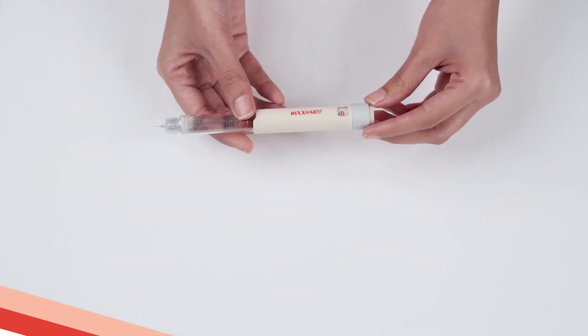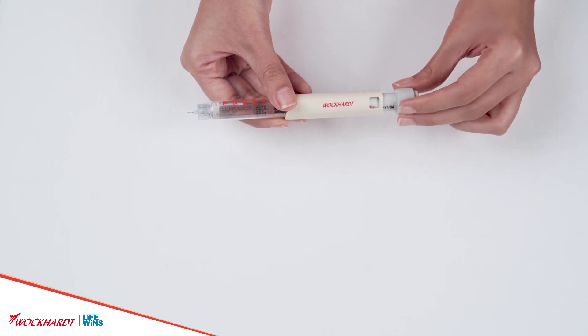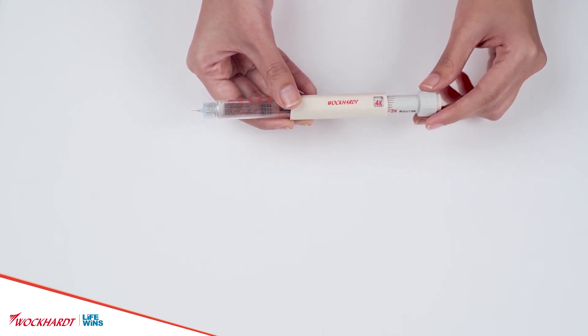Now dial 3 units by rotating the dose dialer in a clockwise direction. The dose indicator indicates the strength of erythropoietin dialed as recommended by the doctor.